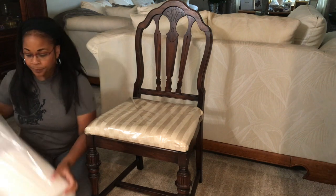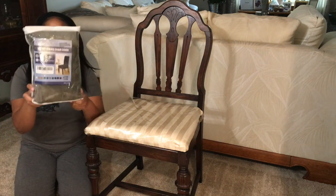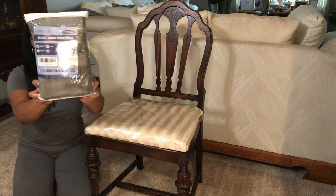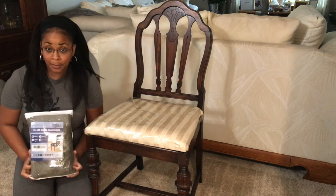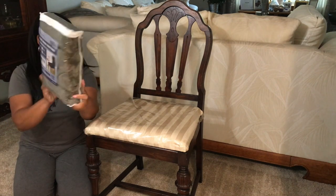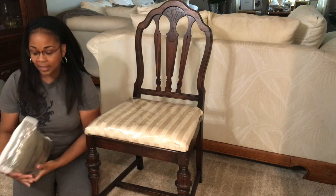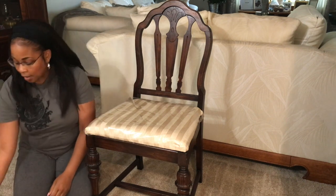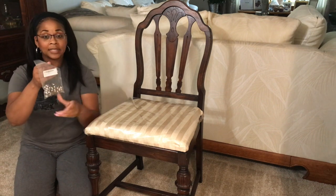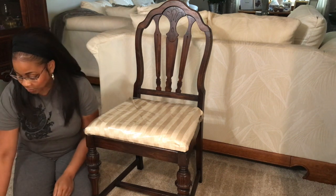I'm doing four chairs. I also purchased these dining chair covers from Amazon — they say velvet dining chair covers and they come four in a pack, very reasonably priced. I'll leave a link below. They are gray and they match the dining room. I also got these nail head studs that are going to go on the sides of the chairs, and I purchased those from Amazon as well.